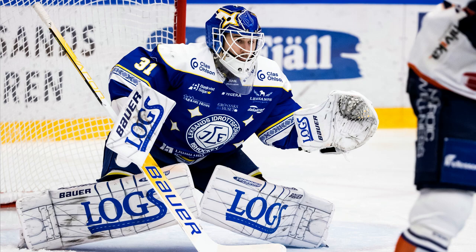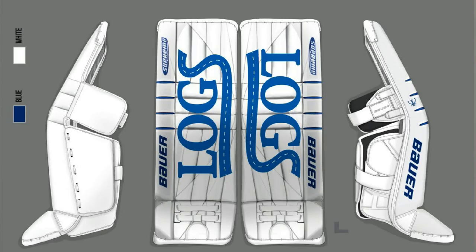But yeah, the big thing for me is the design. Obviously a lot of time goes into it. Last season I had the throwback Supremes — even though they're all white, Mash at Bauer, their designer, did a great job putting in the shadows and all the effects to make it look like the throwback Supremes.